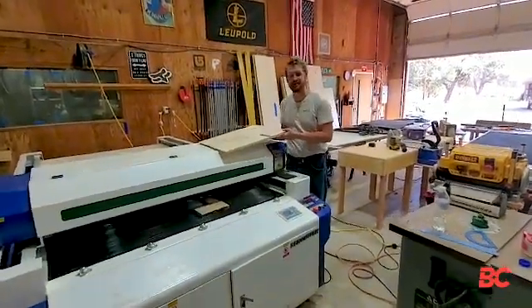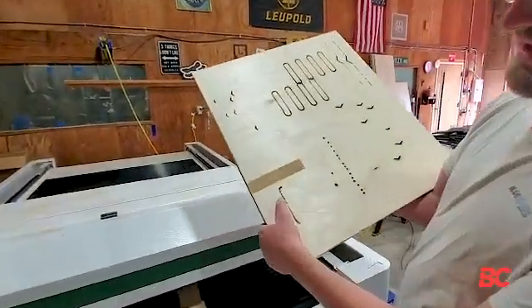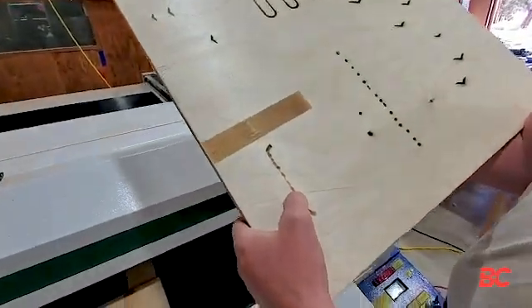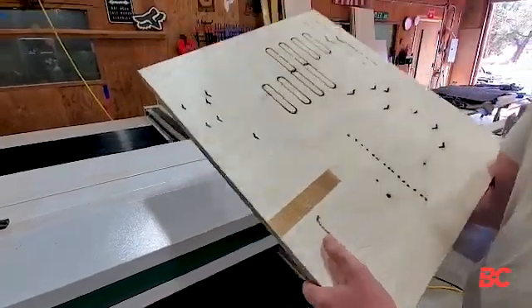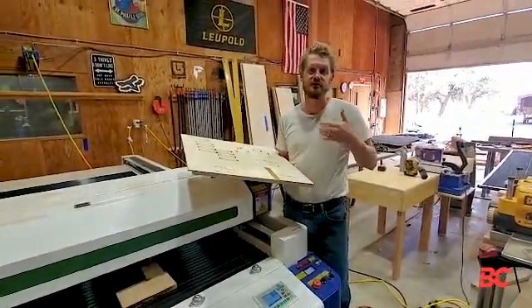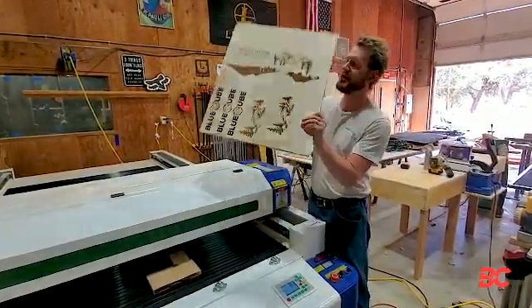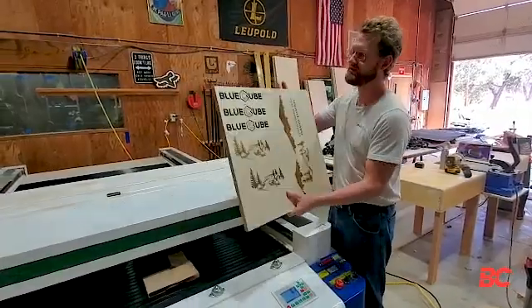When we got it, we tried to set it up on our own and had a little issue — what was supposed to be a straight line that was a pin hair turned out just horrible. But when we talked to them about it and how it was causing some issues and we weren't going to be able to use the machine, they went ahead and sent out Nick, one of their technicians.